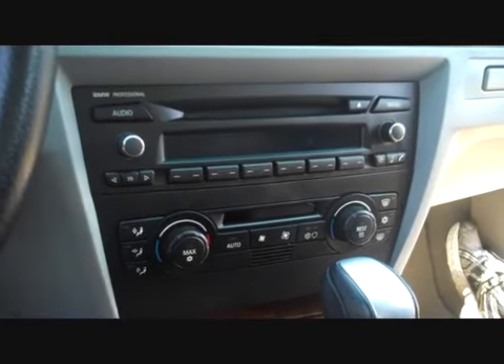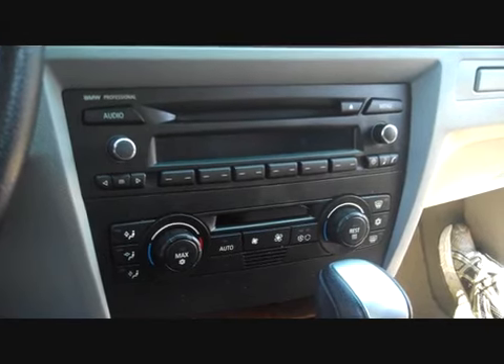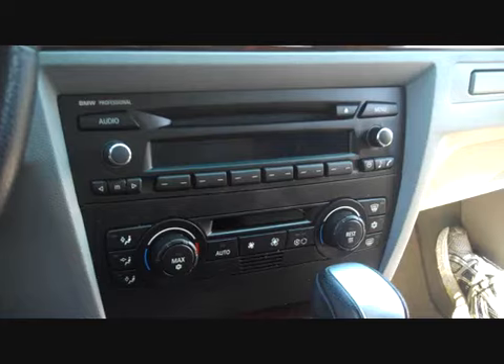How to take a stereo out of a 2006 BMW 325i series. We're going to discuss several of the problems we see with the stereo and show you the removal.